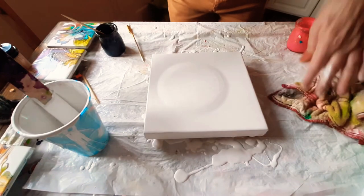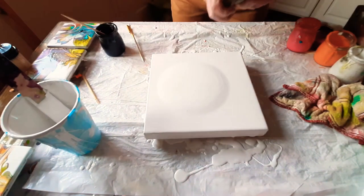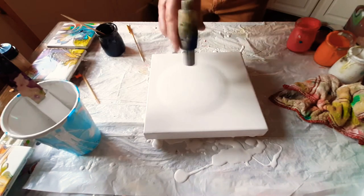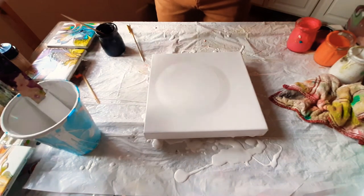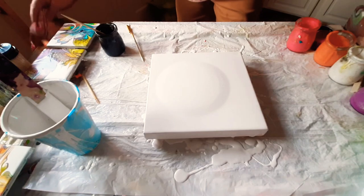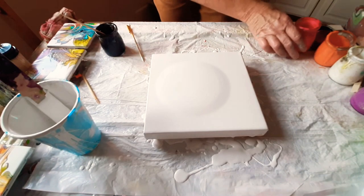Hi guys, welcome to my kitchen. We're going to try a modified bloom pour tonight on a wooden cradle board. I already have my base coat down and just kind of flopped a puddle in the middle. Because this is a 10 by 10 instead of a little 4 by 4, we're going to use a lot more paint. I have no idea how or even if this is going to work, but we're going to give it a go.